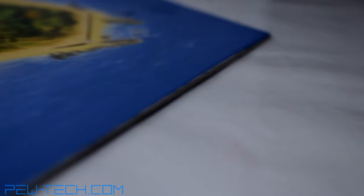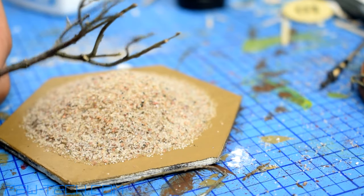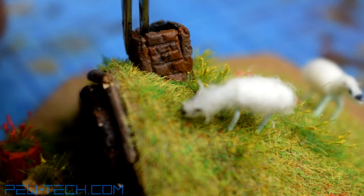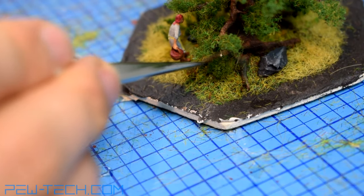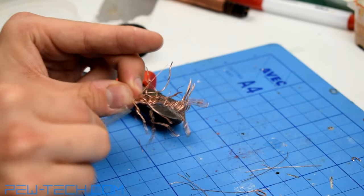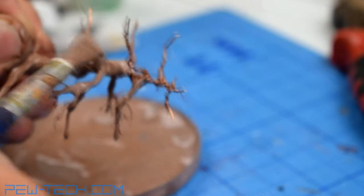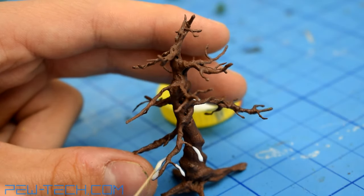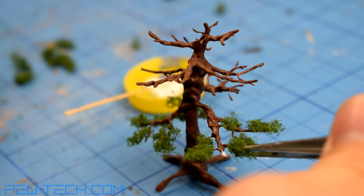Now we can move on to create our different environments for the game. I'll show you through the process step by step, starting off with the easiest tile and then gradually moving on to the ones with more detail. While building a whole game is time consuming and not for everyone, I hope this tutorial will give helpful advice even if you only want to build one environment. I have provided timestamps in the description for the sake of ease.